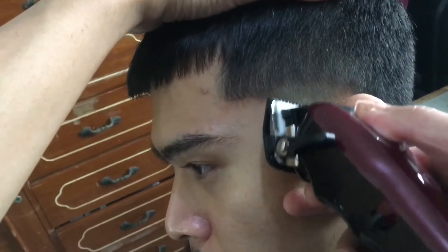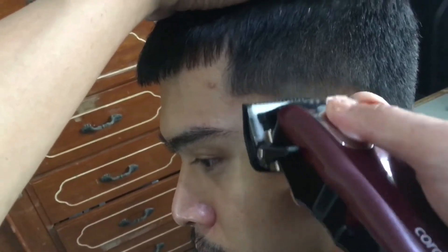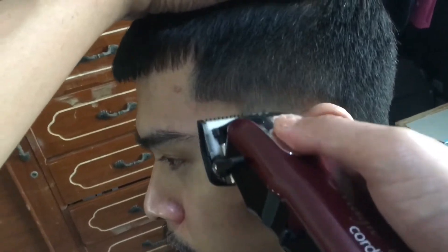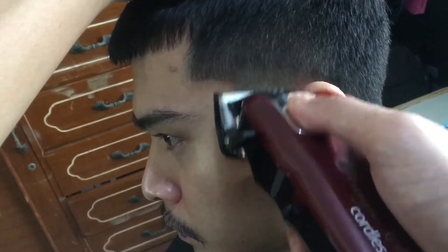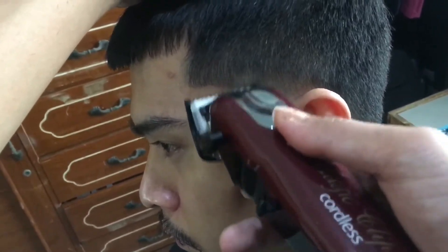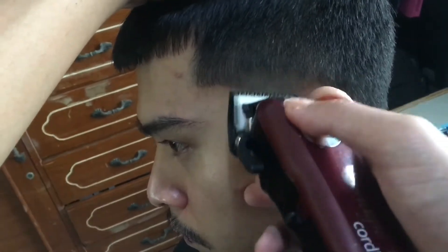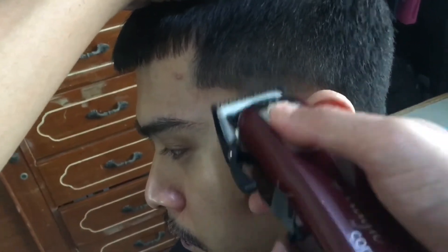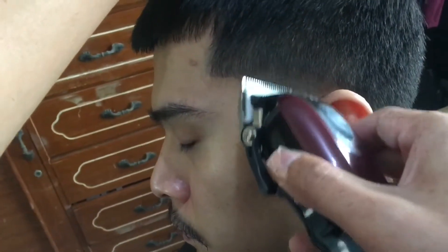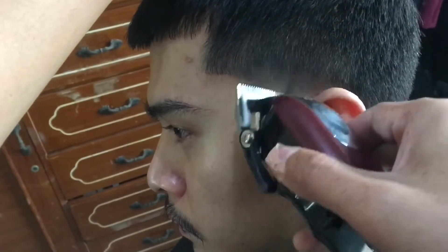Okay now we're using a half guard to blend the zero to the number one. So sa pagblend, you may take your time — until wala nang mga dark spots. Okay lang kahit ilang beses nyo itong ulit-ulitin. So now I'm using the zero guard open again.